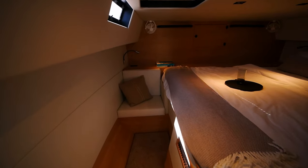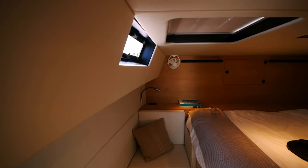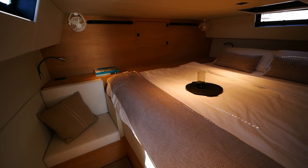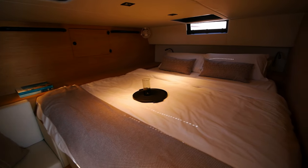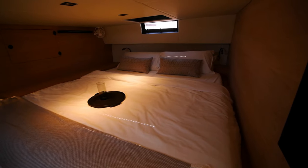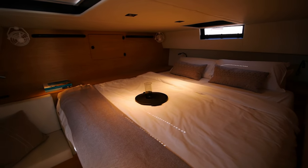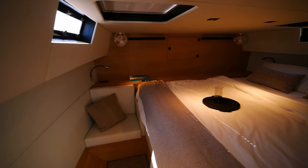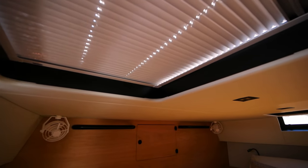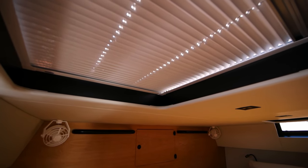Heading into the stateroom now — this is a king-size thwart-ship berth, really nice. You don't necessarily need AC on this boat; it's very comfortable. You've got one hatch here but also another hatch for cross ventilation.